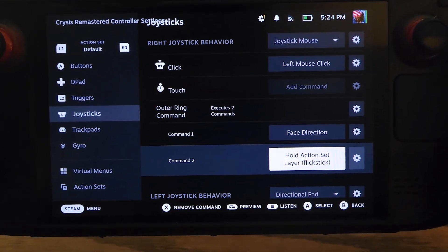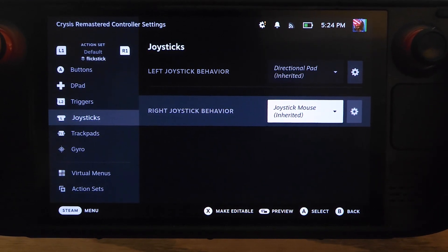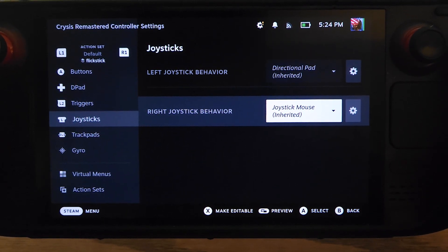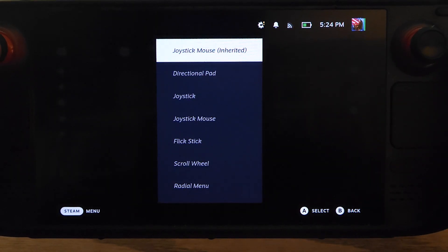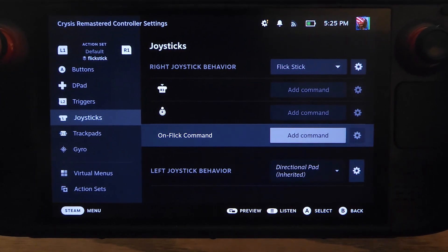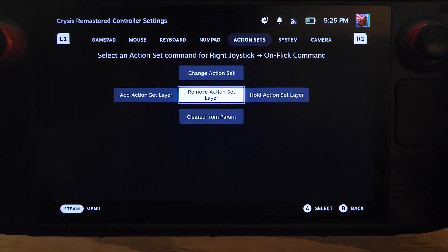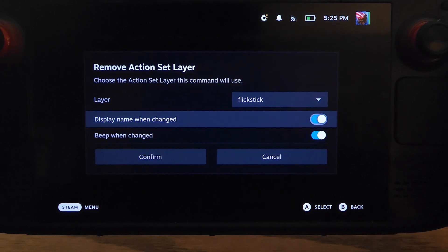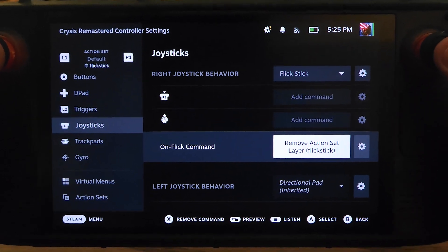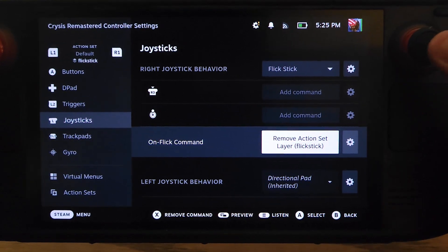Now we can press R1 to switch over to our flick stick action layer. The right joystick is inheriting the right joystick mouse — click on that and go down to flick stick. Go to the on flick command and set this to remove action set layer, and again uncheck those two options. Essentially, this is telling the joystick to remove the flick stick layer on the flick command.